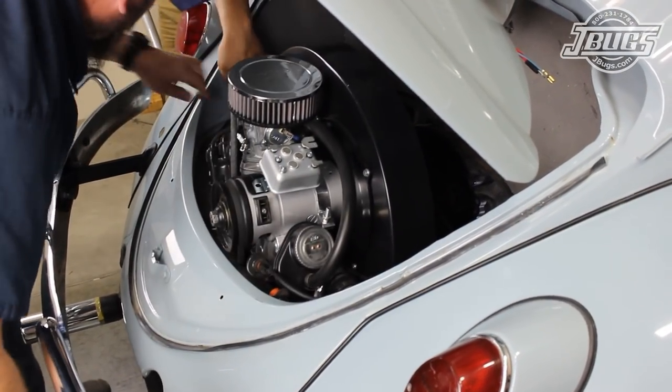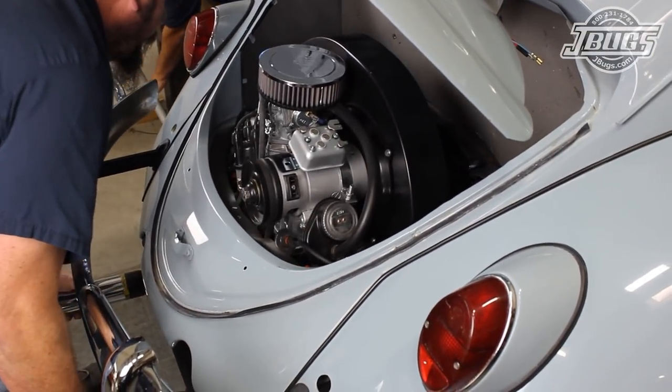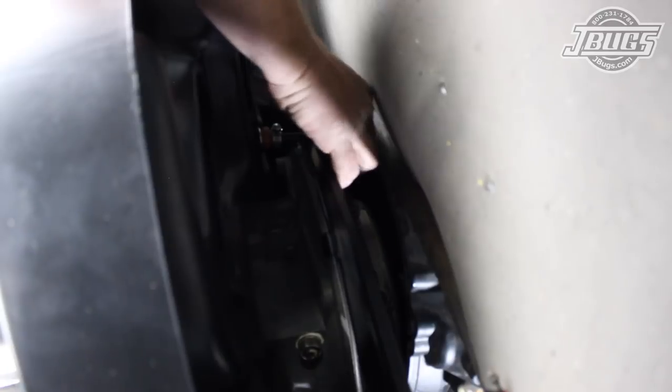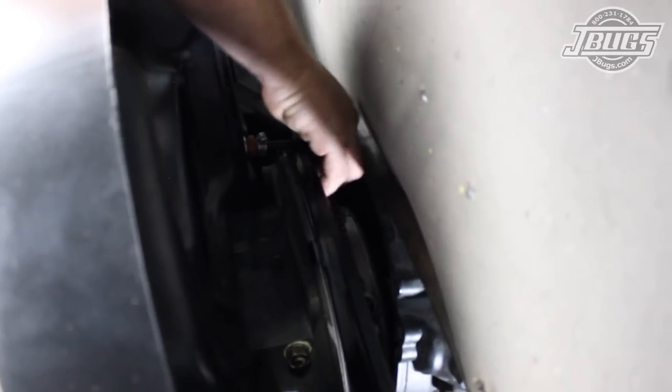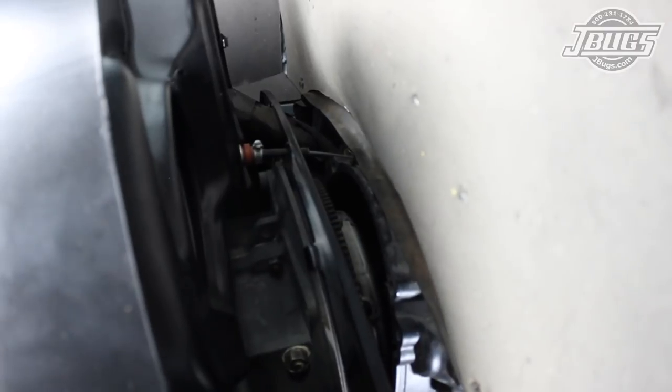The engine is jacked up further and once the lower engine studs are in line with the lower mounting holes in the transmission, we reach behind and slide the accelerator cable through the rear engine tin into the accelerator cable tube in the fan shroud and pull it through to the opposite side.